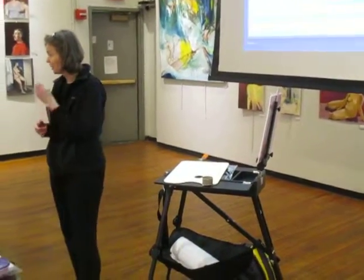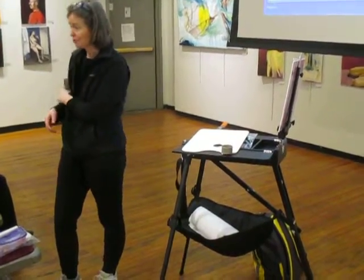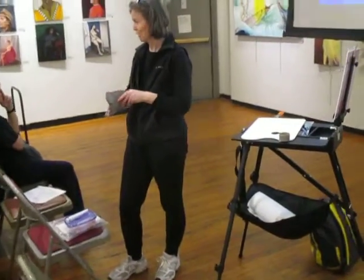Six brushes — I wouldn't take any more than that. Even when I'm painting in my studio, I have my value 5 baseball cap. That's great.